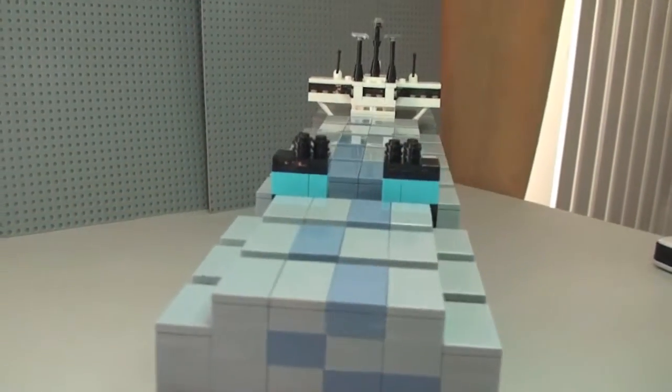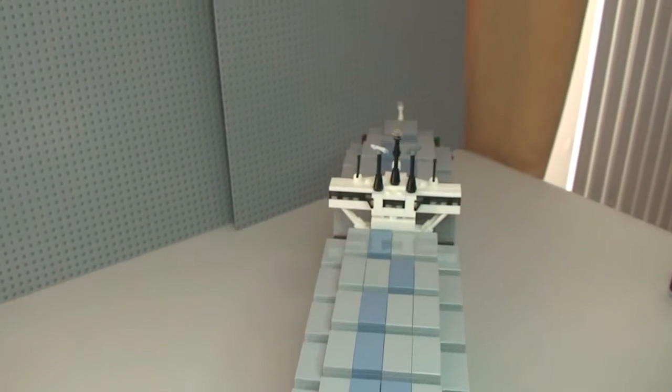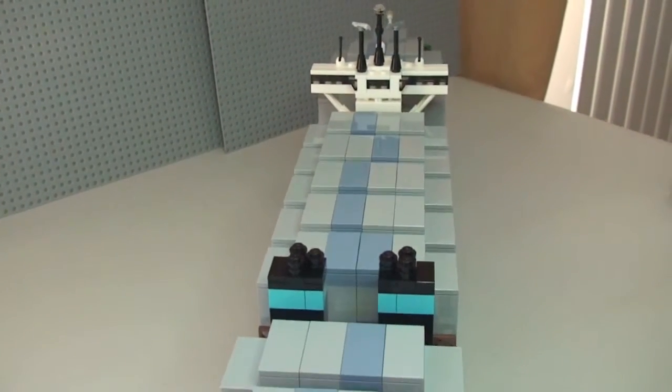There's a little light detail on the rear there. Panning up from the back across the top — it does look pretty awesome actually.